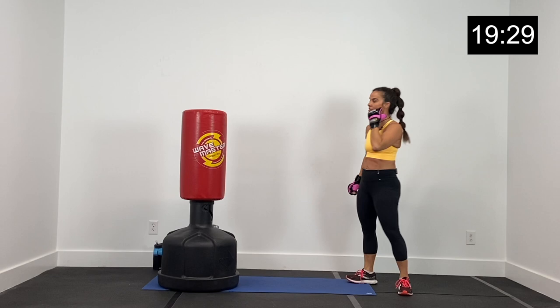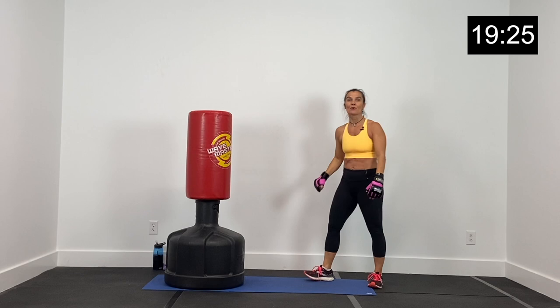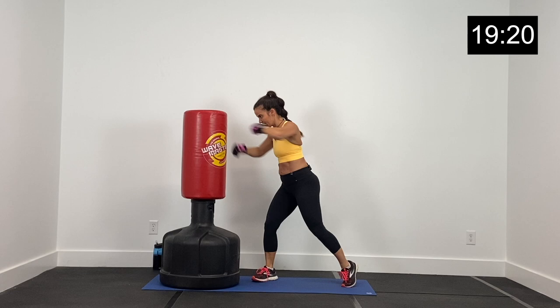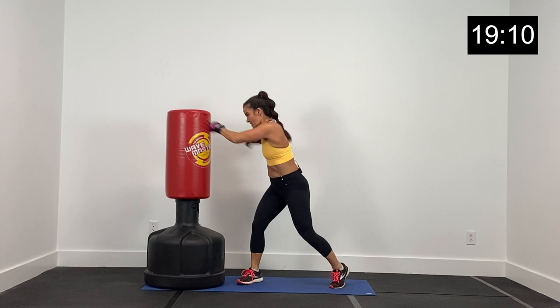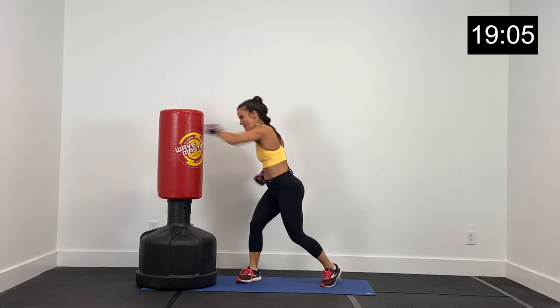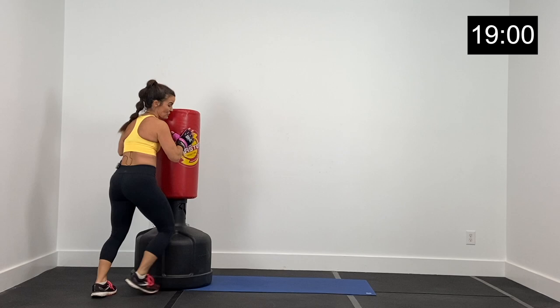Last round. Jab, cross, jab — right, left, right. Let's go in three, two, and one. Jab, cross, jab, shuffle back. Protect that face. Big, powerful jab, cross, jab, shuffle back. Wrapping up right here on the right side in four, three, two, and one. Good job.